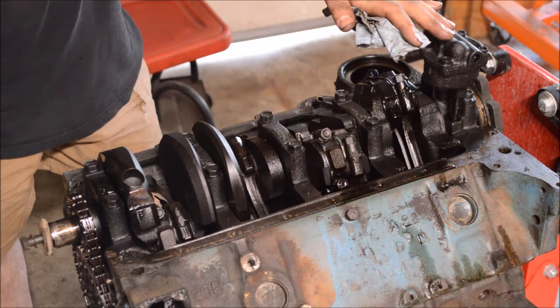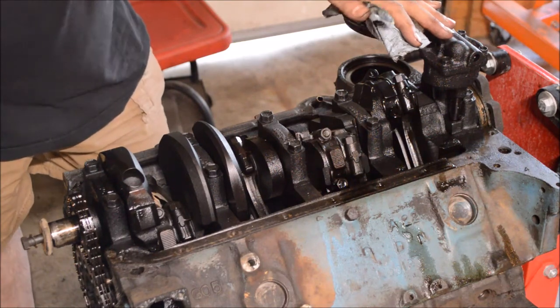We're going to flip the engine over, take a look at the camshaft, how that actuates the valves, and then follow the path of the intake into the combustion chamber and then out the exhaust.